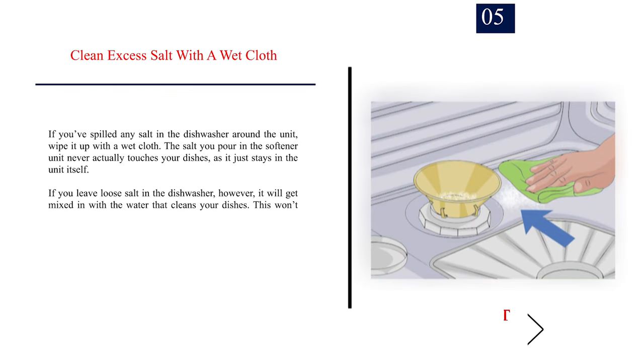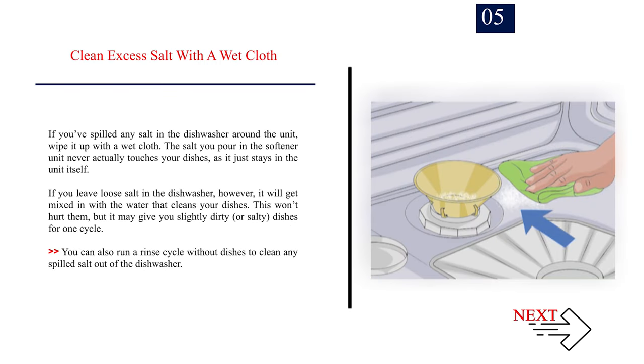Number 5: Clean excess salt with a wet cloth. If you've spilled any salt in the dishwasher around the unit, wipe it up with a wet cloth. The salt you pour in the softener unit never actually touches your dishes, as it just stays in the unit itself. If you leave loose salt in the dishwasher, however, it will get mixed in with the water that cleans your dishes. This won't hurt them, but it may give you slightly dirty or salty dishes for one cycle. You can also run a rinse cycle without dishes to clean any spilled salt out of the dishwasher.